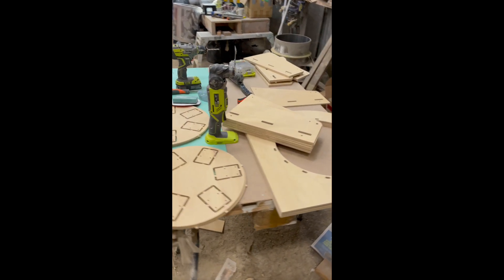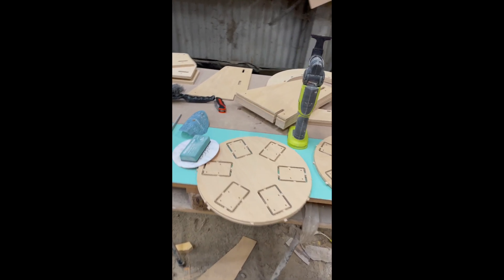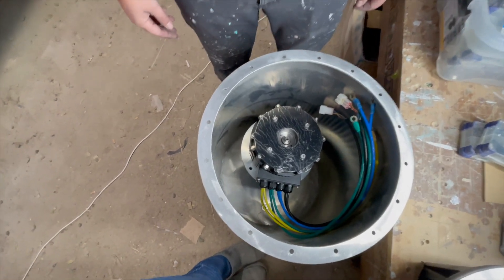So we have a bit of a puzzle to put together here — all sitting nicely, yes, all sitting nicely there.